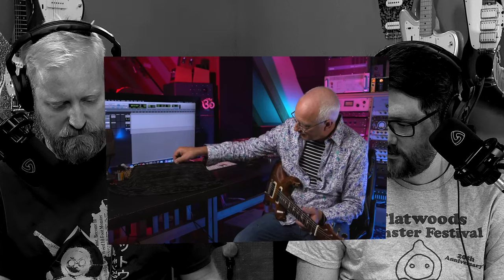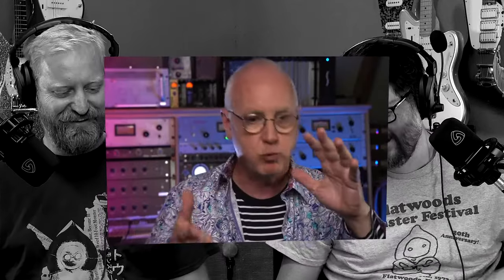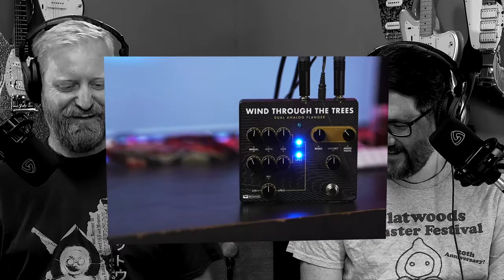We're getting in the pedal business. Three pedals. These are professional pieces of audio gear. So we're in the pedal business, and here we go. There's a sound that happens during a storm, with the wind going through the trees, and it always reminded me of flangers. So that's where the name came from. Two flangers in here — one, two. See, the name is great. They're going to fight each other, they're going to play with each other. It's a great name. And it's just good fun.